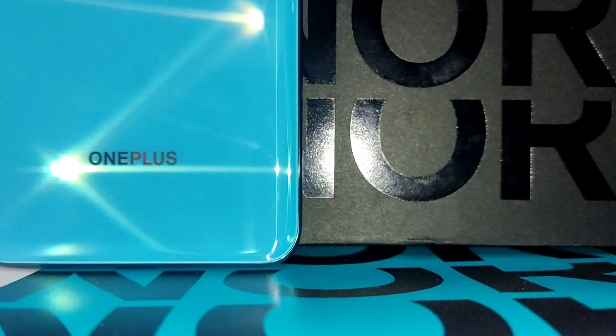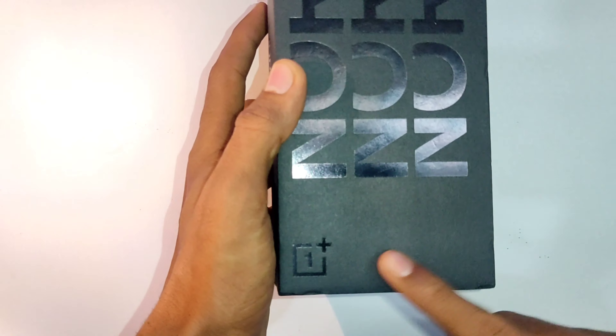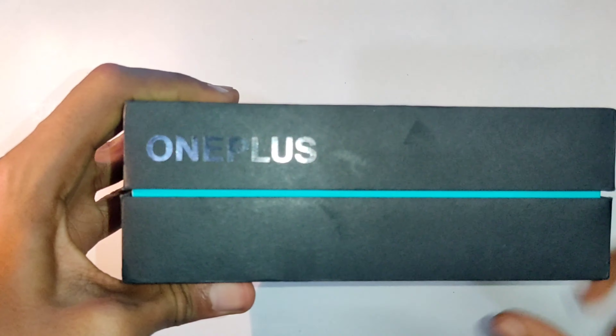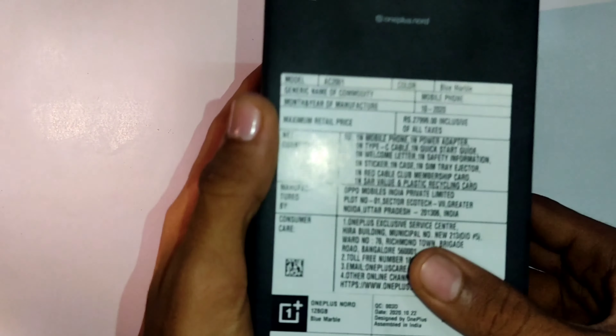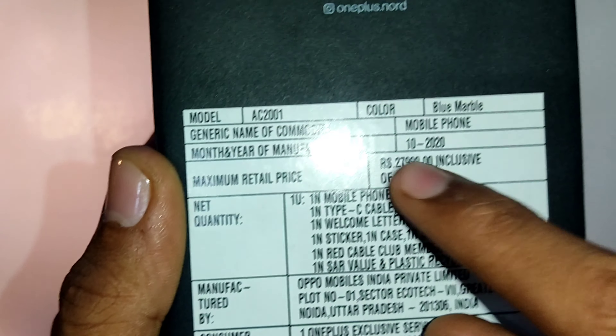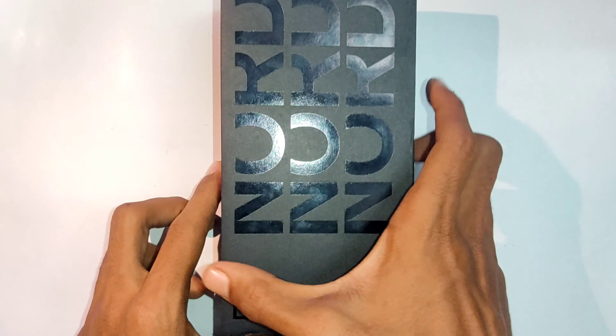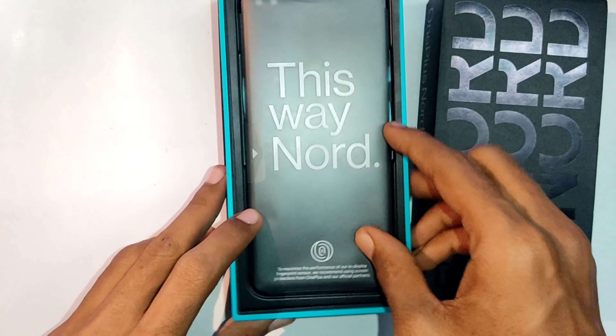Let's get started — firstly let us unbox the OnePlus Nord. Towards the top we have Nord branding, towards one side we have OnePlus, and to the other side we have OnePlus Nord. Coming to the back we have the price and other details. The price is 27,999 Indian rupees.